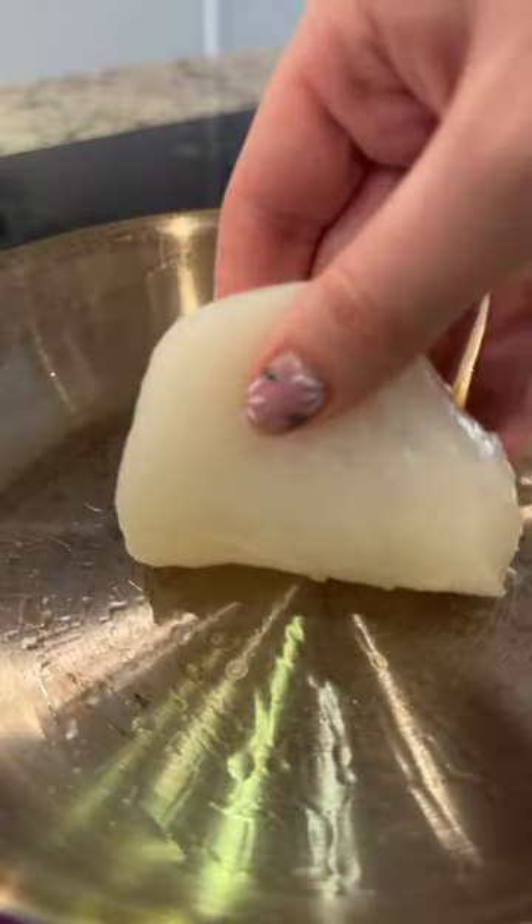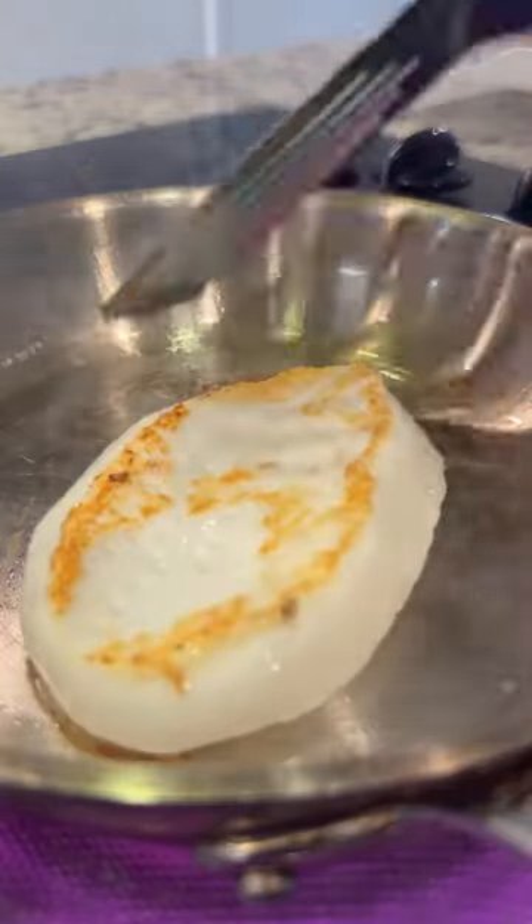For the next one, I did a pan fry. Make sure your pan is scorching hot. Then I basted in garlic and Welsh onion butter.